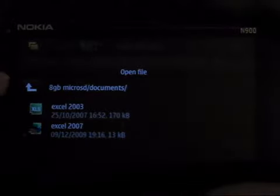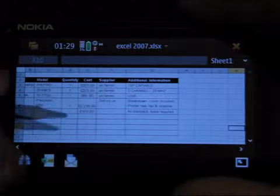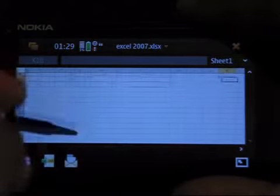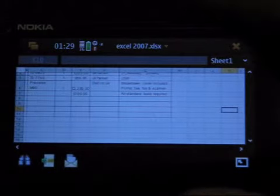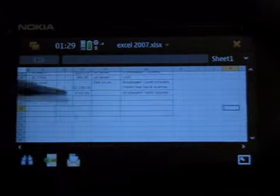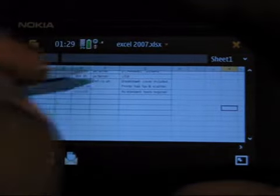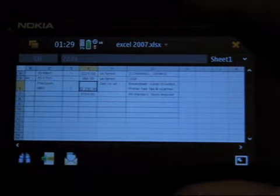Next thing I'm going to go over is the Documents to Go. I'll start off with Sheet to Go, which is the Excel viewer. It supports 2007 and 2003 file formats. It is a very basic viewer. You can navigate quite easily around the files, though it did actually have a little graph on the original version which obviously hasn't come through. So I wouldn't recommend it for anything more than just very basic tables with very basic data.